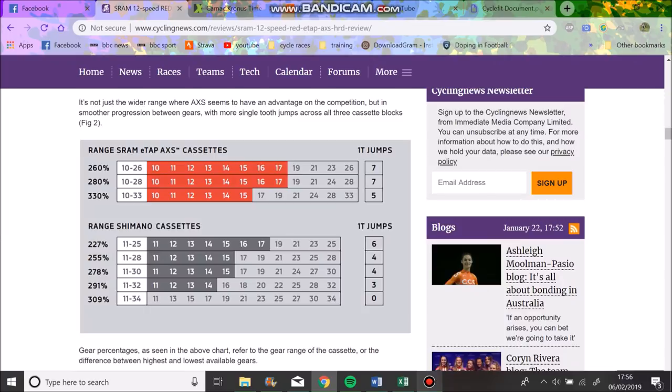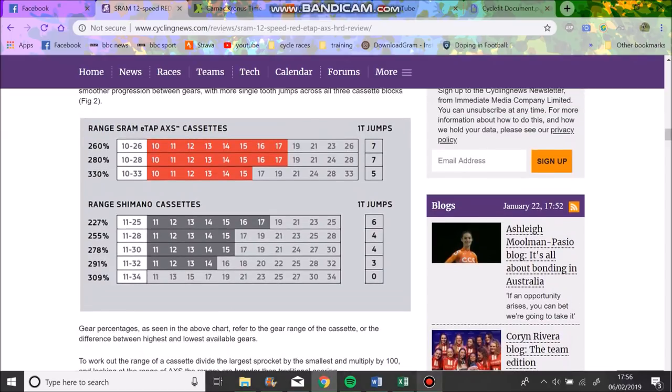You can see there are four one-tooth jumps, but one-tooth jumps aren't super important because a one-tooth jump between 28 and 29 is a tiny jump, whereas a one-tooth jump between 10 and 11 is actually a slightly bigger jump proportionally. Basically you get a closer range - you have 10, 11, 12, 13, 14, 15, 16, 17 on the 10-26, same as an 11-25 but with an obviously bigger overall range. I think it's a good shout having wider ratios.